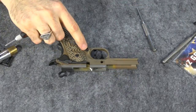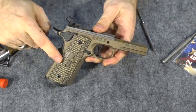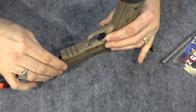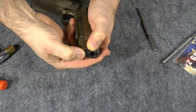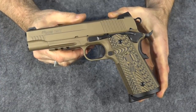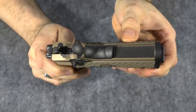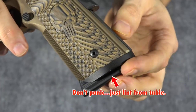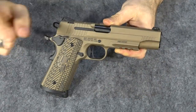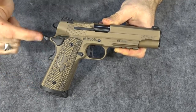I wasn't crazy about the thumb relief here for the mag catch, but they didn't have it without it, so you do what you got to do. Okay, they're on there, so let's get the gun put back together. So there we have it — all completed. A very quick and easy change of the mainspring housing. As you can see on the back, we have the new stainless steel mainspring housing instead of that G10 one. And we have a traditional metal magwell here instead of that faux magwell that the grips and the mainspring housing were forming before. The new mainspring housing, new magwell, and new grips really make a difference on this gun.